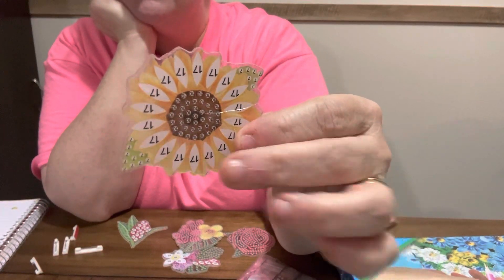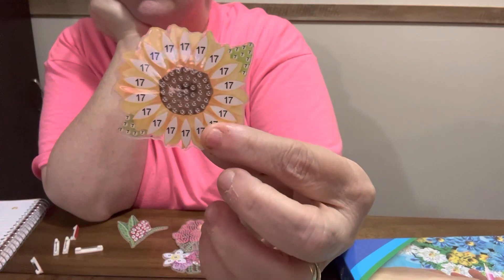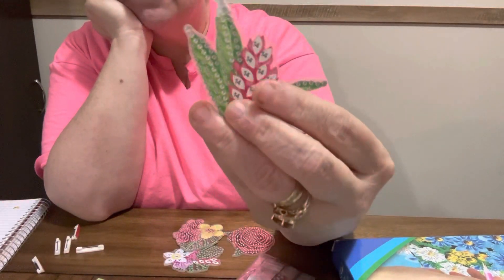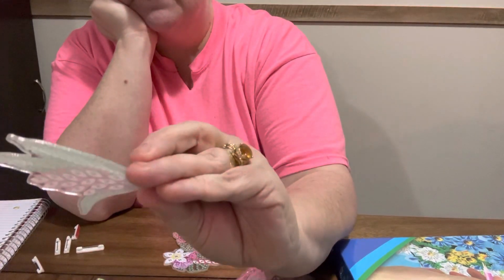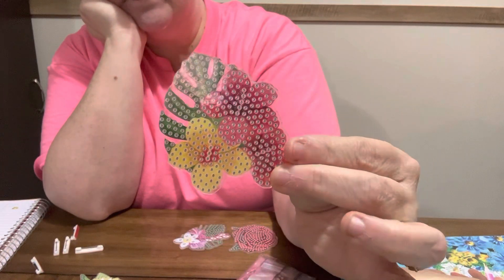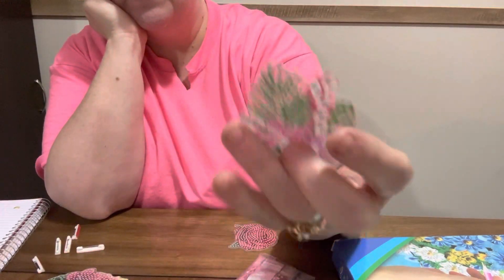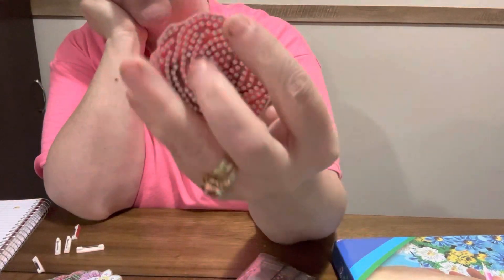It's got special beads and special shapes and I just love it, I just think it's so pretty. And then it's got this little flower one. I have no earthly idea what that is, and it comes with this little one that looks Hawaiian to me. And then this one - they're just one-sided because they're pins. And then it comes with the rose.